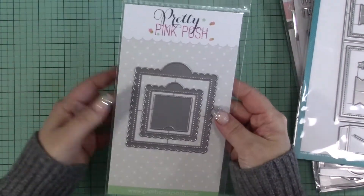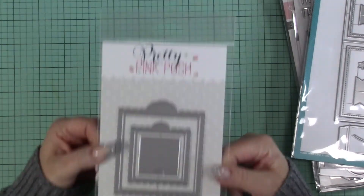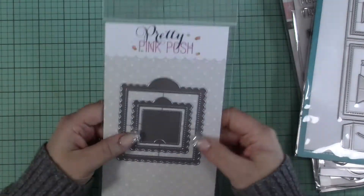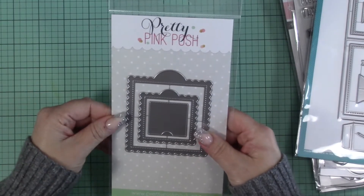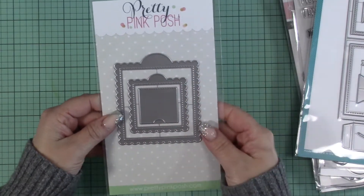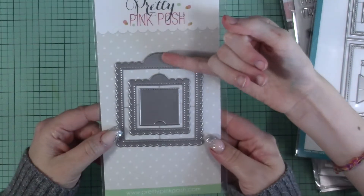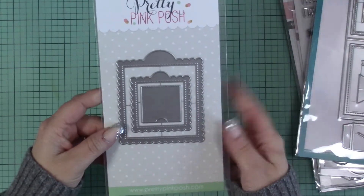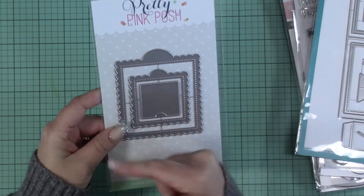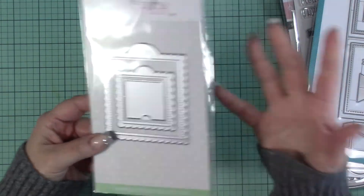I'm excited to announce — I'm sure she's posted on social media already — but Butterfly Reflections Inc is now selling Pretty Pink Posh! I got it from Vanessa, it's in her shop now. She's got all the new stuff in there. I think she started off with the March release. This is the 'Scallop Square Tags' die set — I got these little peekaboo boxes, the little one or the big one, and you could also use them as a tag if you punch a little hole and put a ribbon on it.